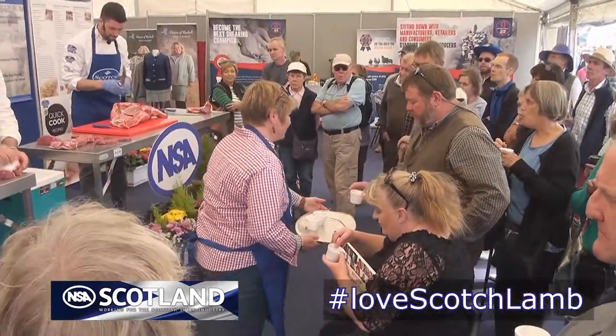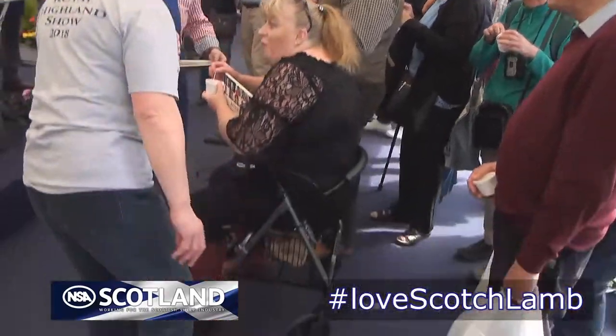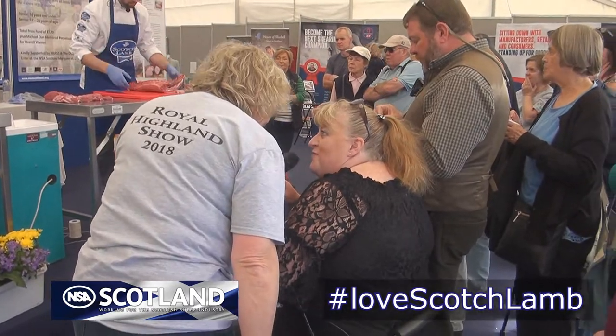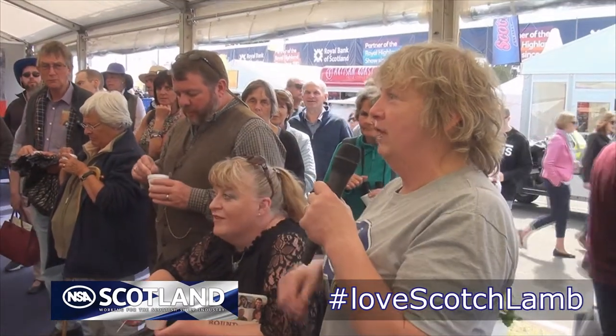I'm just going to have a word with some of our samplers here to see what they're thinking of the lamb that you've so beautifully prepared and cooked. Madam, you've been sitting for ages — what are you thinking? Do you normally eat lamb? Good, someone who supports our industry. We graze our livestock to the highest possible standard, and we really appreciate it that butchers and chefs treat it with that same respect, so you can enjoy a meal which is absolutely fabulous.